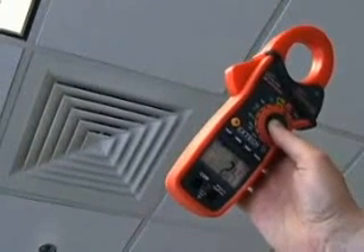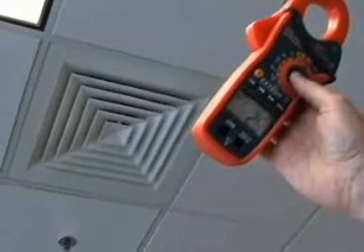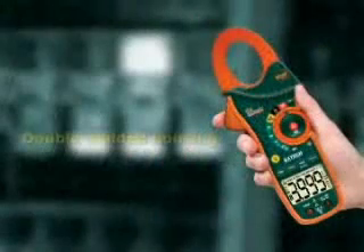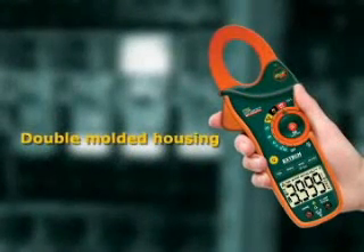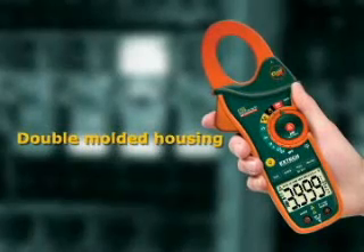The IR thermometer is ideal for testing areas that are dangerous or hard to reach. The fast operation increases plant efficiency and improves productivity. Other common features of the EX810 and EX830 include a double-molded housing that is designed for comfort and durability.